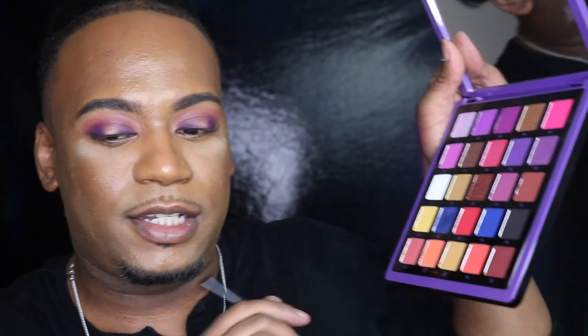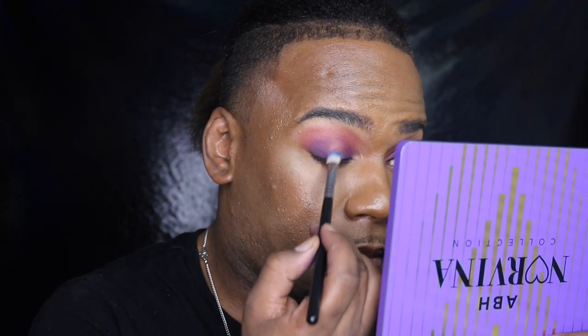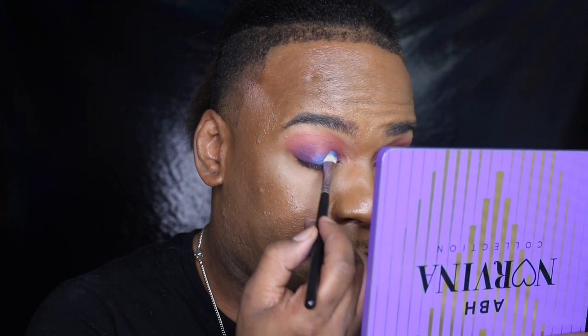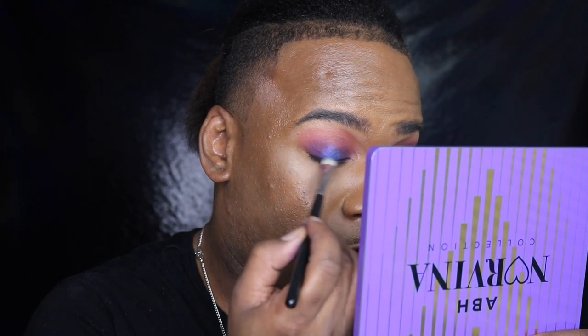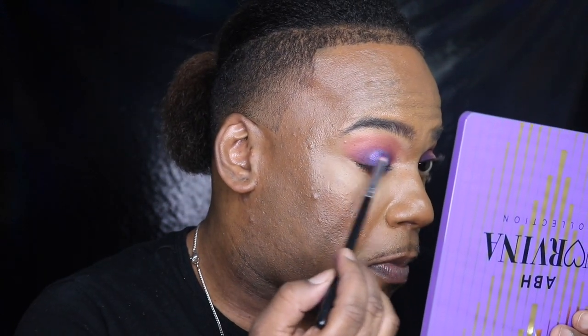Next, I want to get a small brush, spray it with a little bit of my Morphe setting spray — only because I want to get a good amount on there without getting it everywhere. We're going to take a lot of that D2 and tap that into the center of the lid. That color literally transforms as you apply it. Then take the brush you applied the purple with and blend it out on the sides.